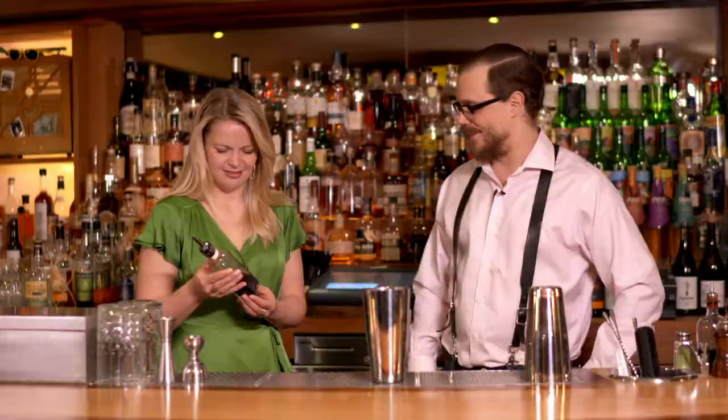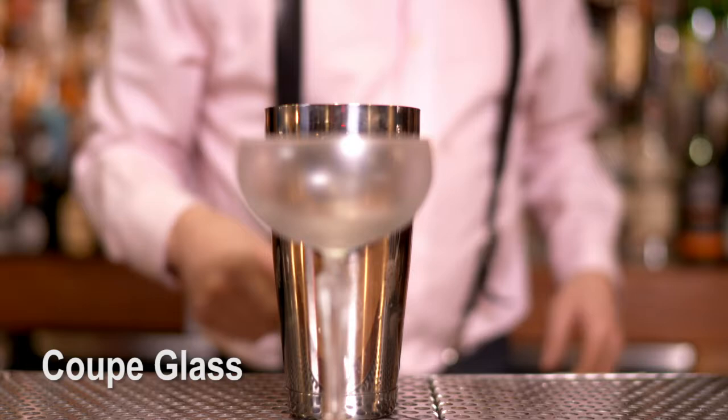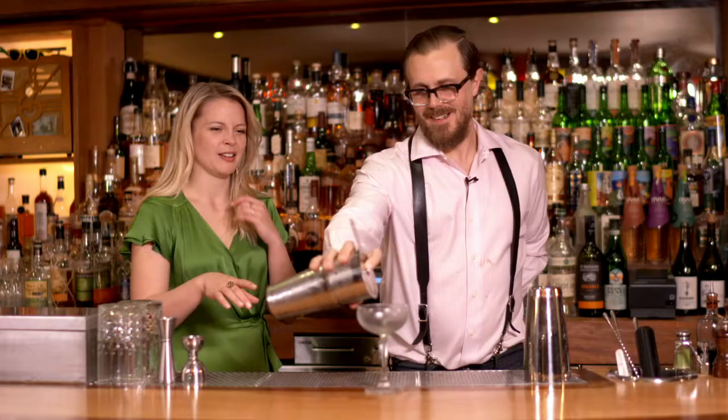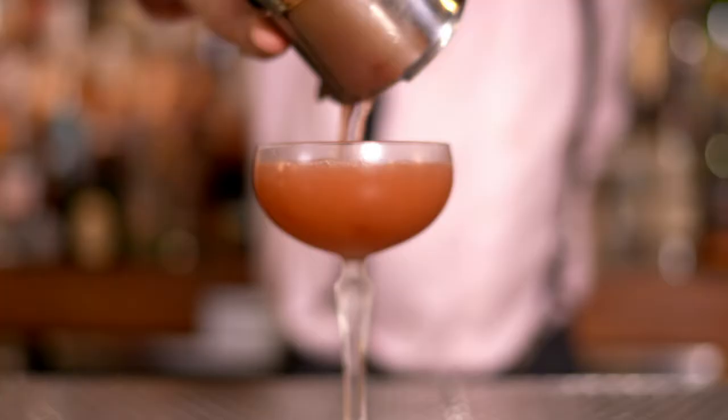Next, we're going to get a nice cold coupe glass out of the froster behind us, and a few nice ice cubes in the shaker tin. Tamp that down really well. There are times when I've had the opportunity to play in kind of this environment, and you can always tell the good bartenders, because when they shake, they keep the rhythm with the music.